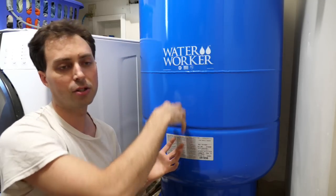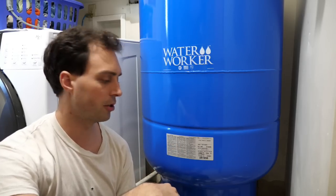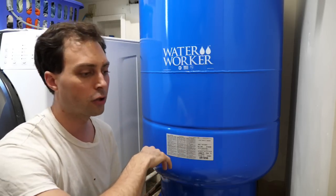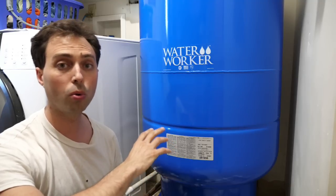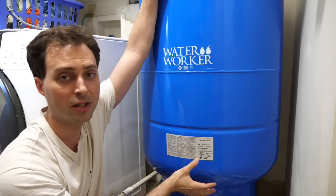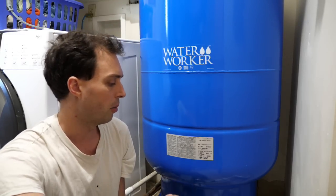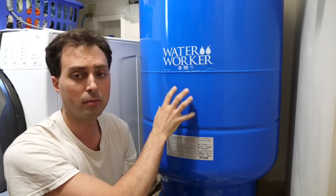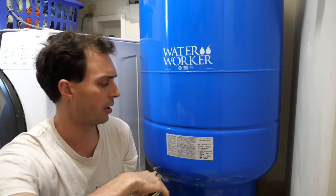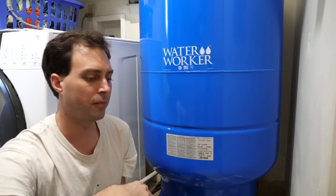Our previous tank was smaller — I believe it was around a 44-gallon tank. That doesn't mean it actually holds 44 gallons; that's the total volume if the tank were completely hollow. We stepped up to an 86-gallon tank, and if I'd had the space I would have liked to put in the next size up, which was around 100-something gallons. The bigger the better.